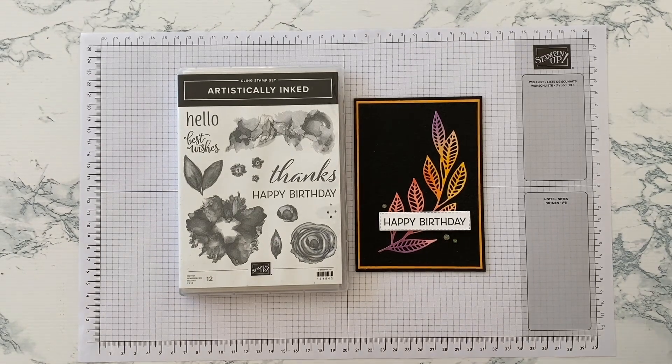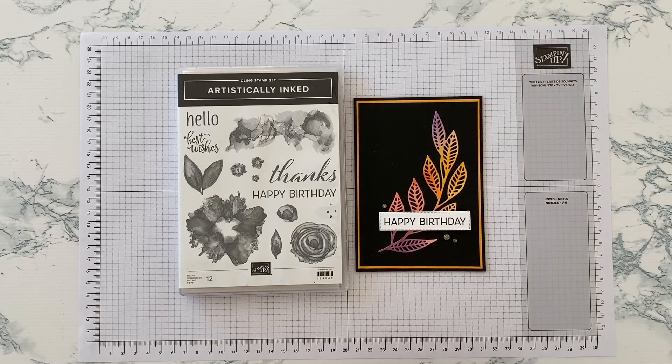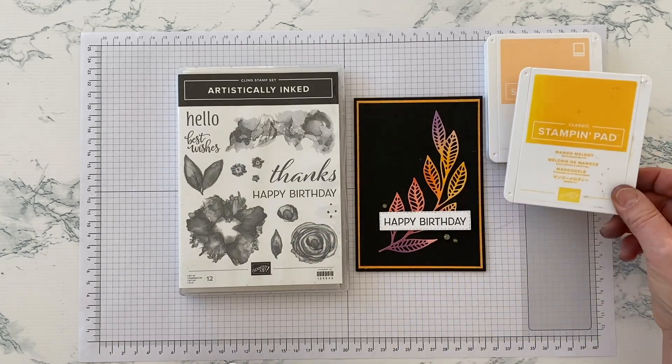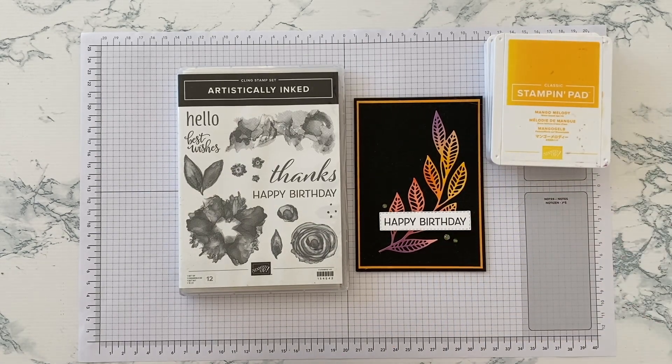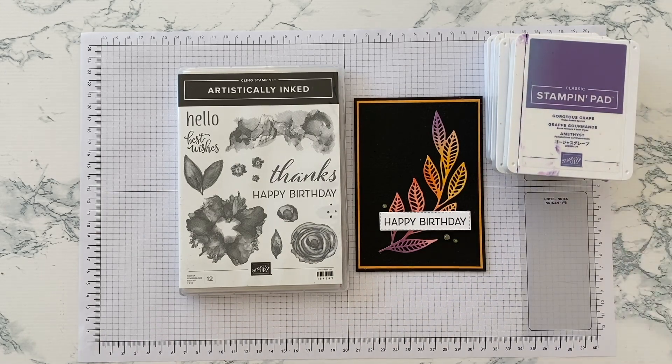Now the colour challenge was one that I personally found very challenging indeed. The colours that we had to work with were Pale Papaya, Mango Melody, Poppy Parade, Gorgeous Grape, and Basic Black.